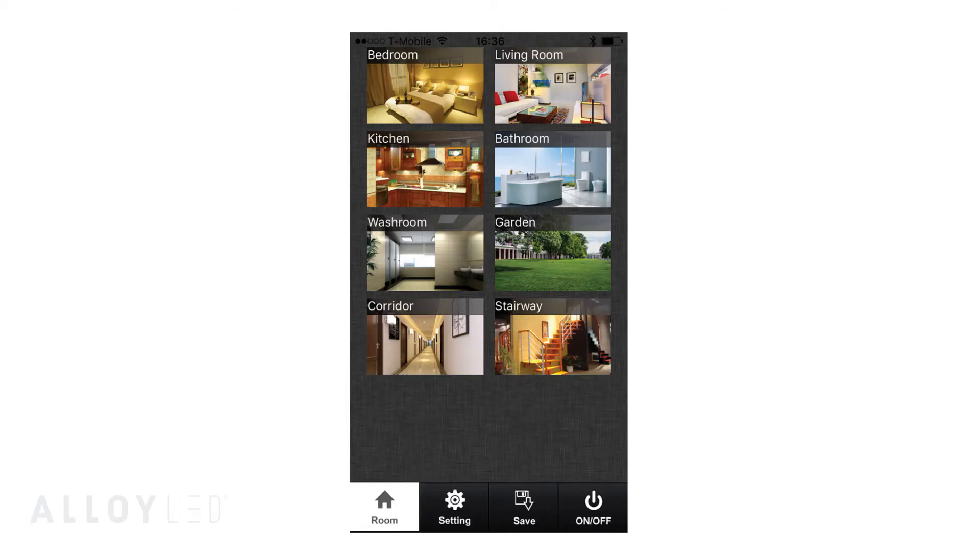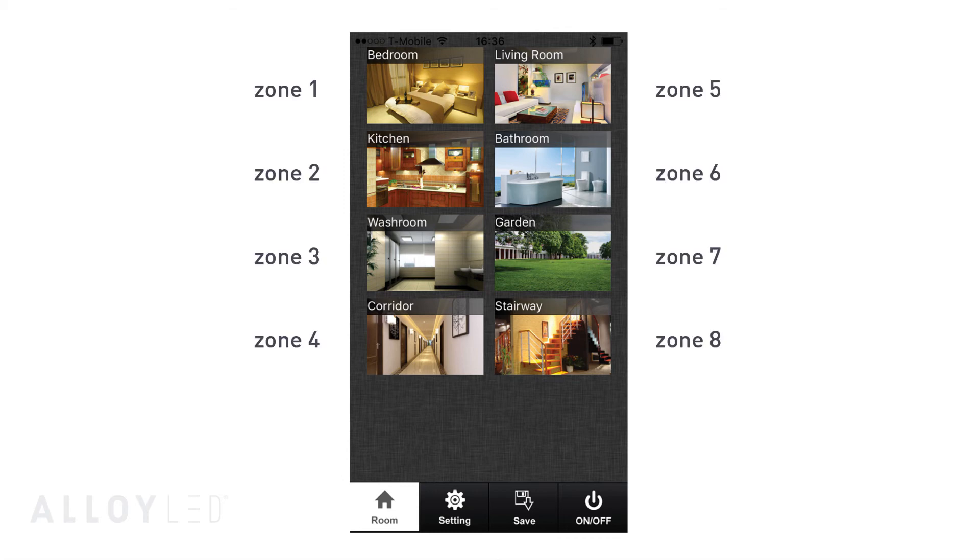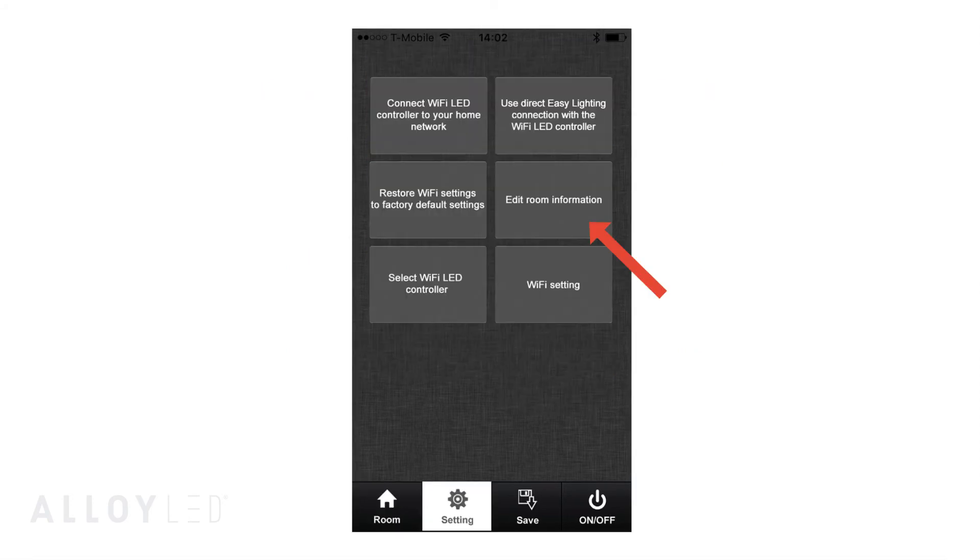Then you can program the decoders to reflect the zones in your Easy Lighting app. As you can see from the screenshot in the app, you can program up to eight zones. Here's a list of the zones and the corresponding default zone names within the app. You can always rename the zones afterwards within the app and even update the images for each zone by clicking the Settings button and then clicking 'Edit Room Information.'